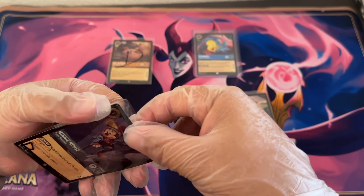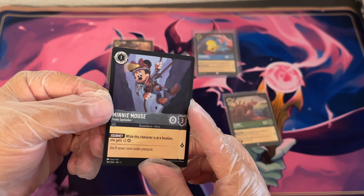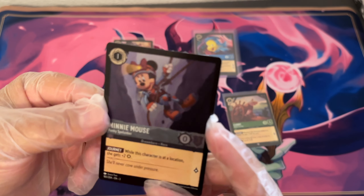Here is a foil Mini Mouse, and from inspection I don't see too much damage on this one.